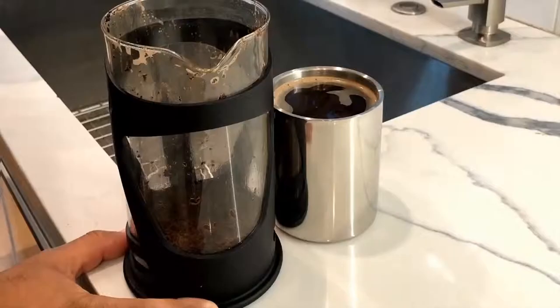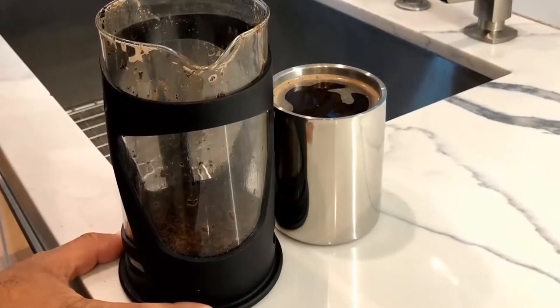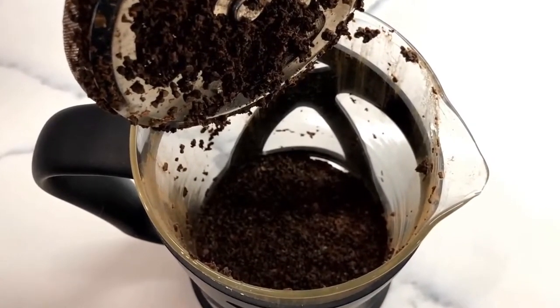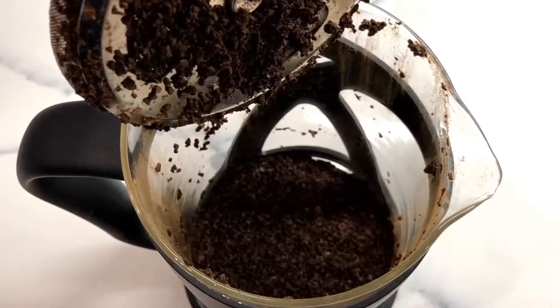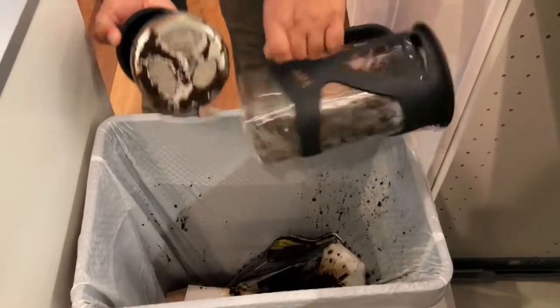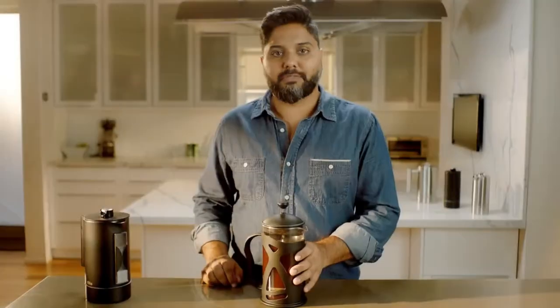Hi, I'm Sargum and this is a traditional French press. It's been the best way to make coffee for a really long time. Even though this makes amazing coffee, it has its challenges. One of the biggest problems with French press is clean up, which is also why most people don't use it. To solve the challenges of a traditional French press, I applied my engineering and physics background to develop the Right Press.